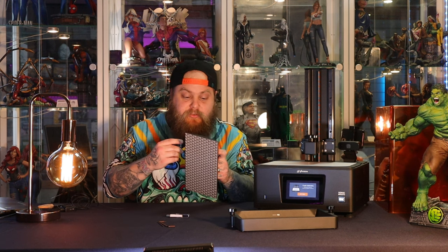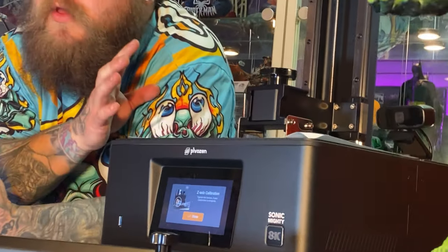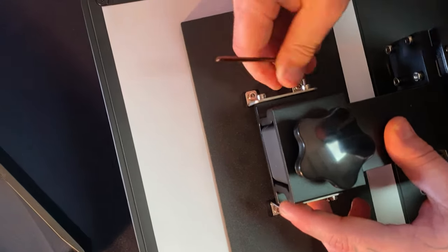The next step is Z-axis calibration. Take the build plate and loosen up the screws on the side — this makes the top part that holds the plate onto the arm loose so you don't smash your screen. The machine asks you to put a piece of A4 paper on top of the screen, then press next. The machine moves the Z-axis to zero — where your prints will start from. Now tighten the screws; add a little pressure but not too much as you tighten them.